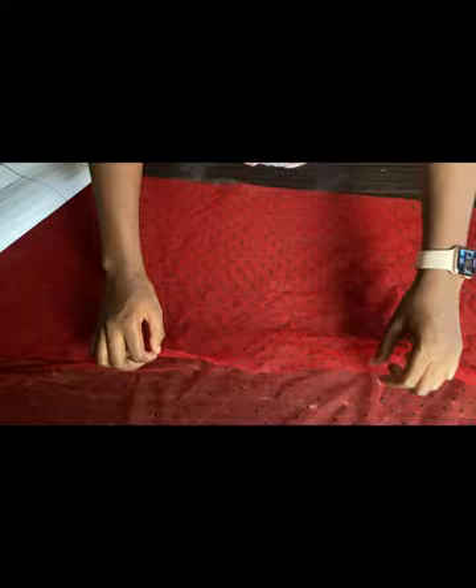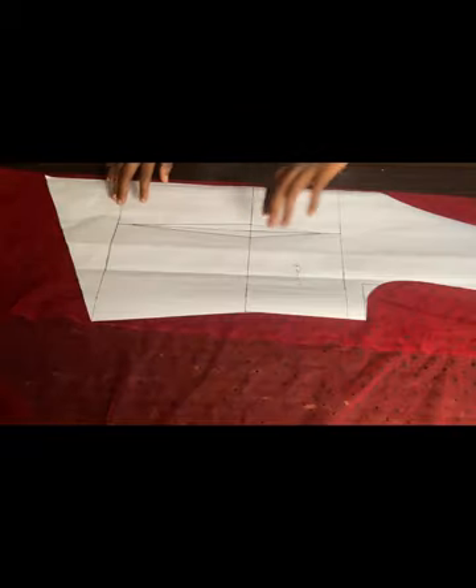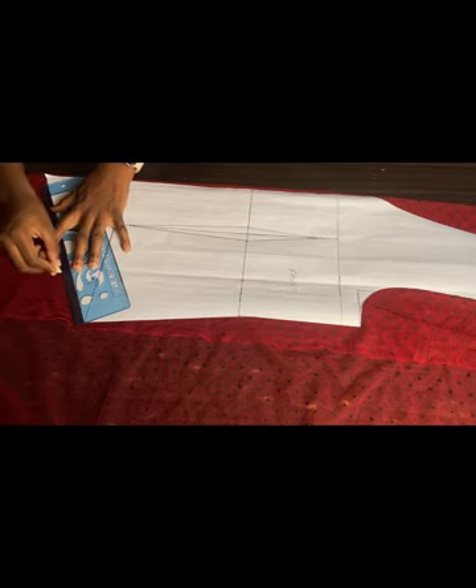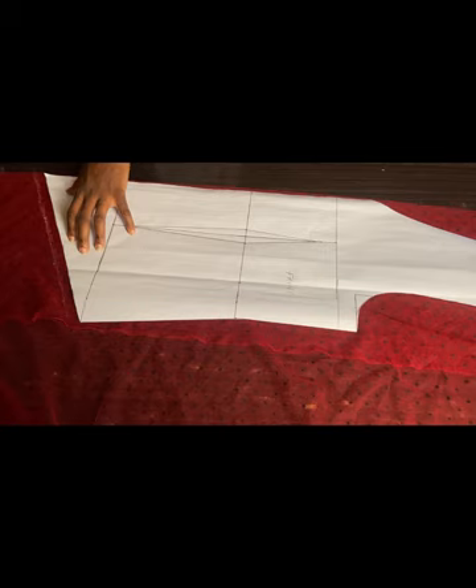I'm going to be using a net material for this dress, but I'm going to use a door face to line the inside of it. I'll fold my material into two, place my pattern paper on it while it's folded, and cut it out. Before I start cutting, I'm going to add about half an inch at the back part of the dress for the gathered area. Please make sure you add that half inch so it doesn't come out short.